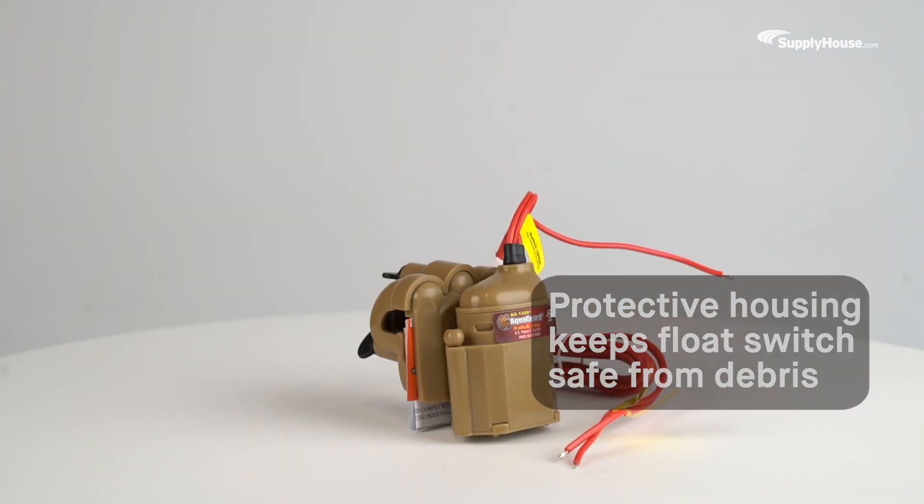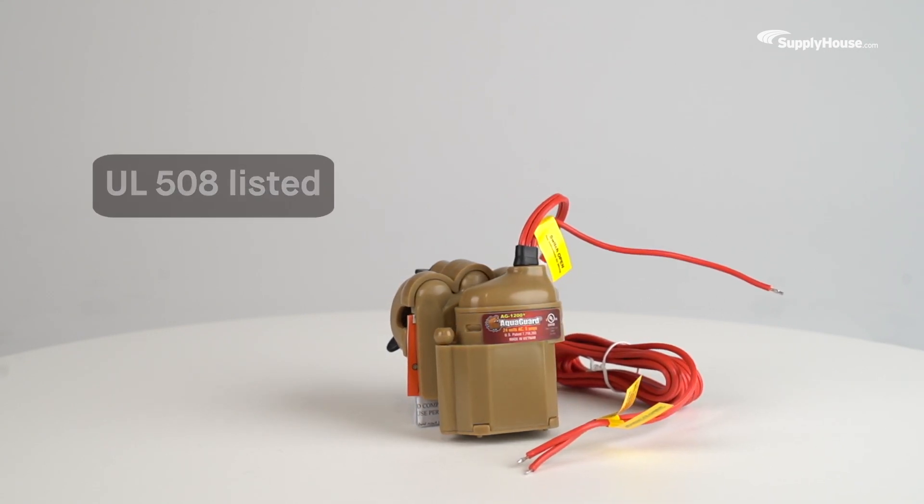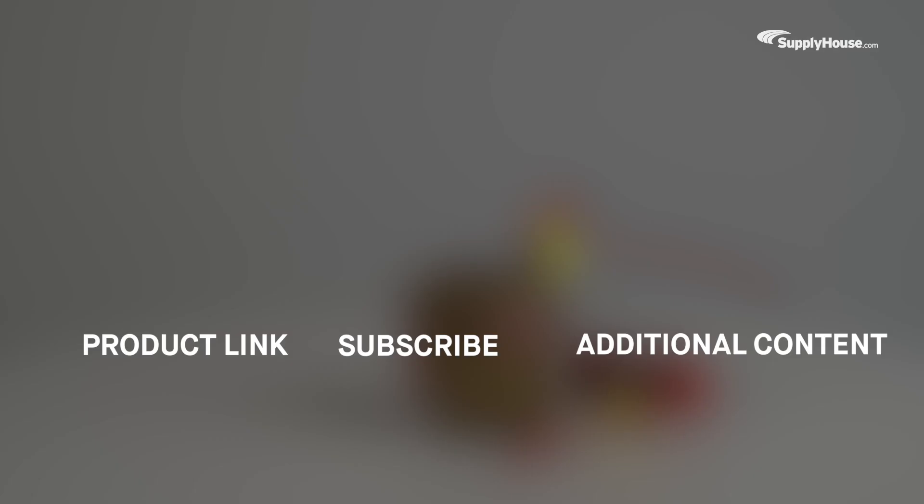The AquaGuard magnetic float switch system is UL508 listed and available with fast shipping from supplyhouse.com. Learn more about this product here, and make sure to subscribe to our YouTube channel for more product tips, tutorials, and trade-related content.